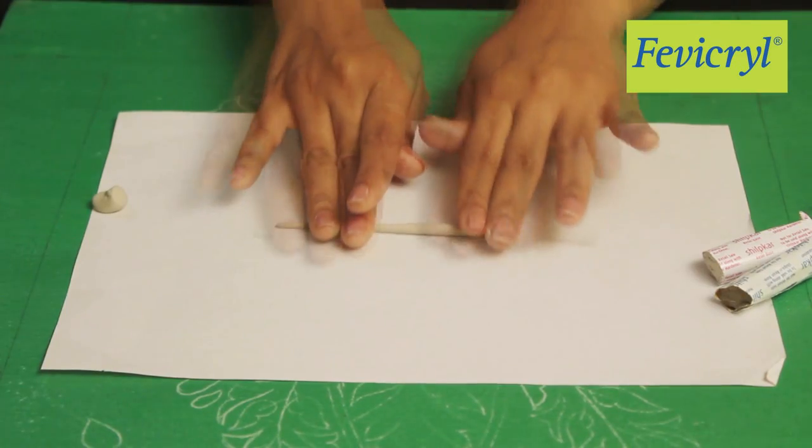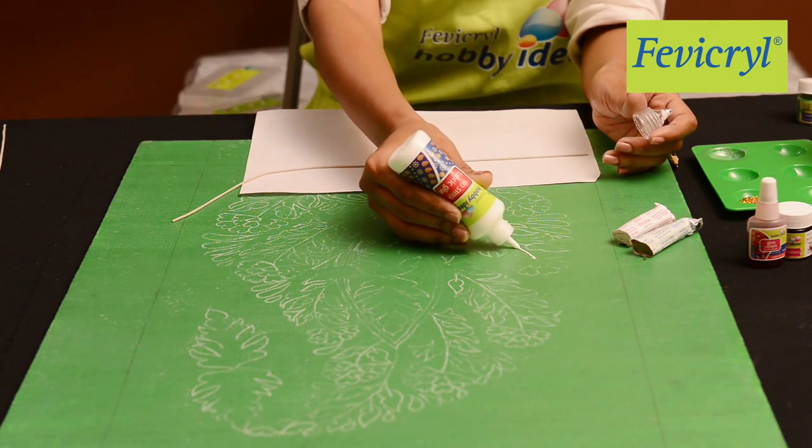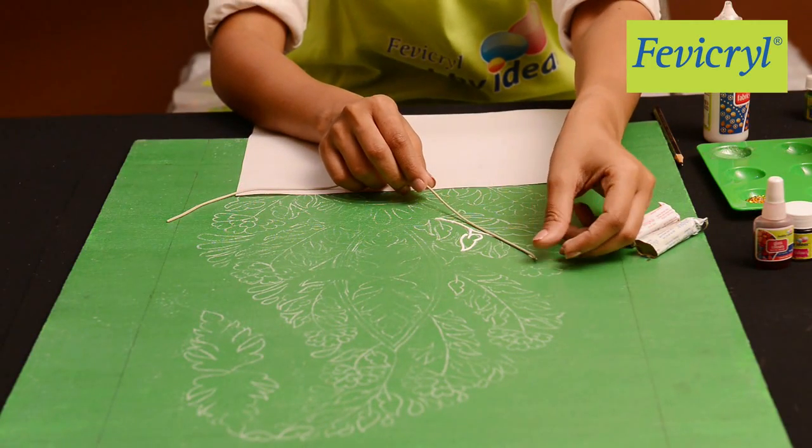Roll the dough into thin coils. Apply Fevicryl Hobby Ideas No Stitch Fabric Glue on the design and stick the thin rolled Shilp Card coils along the paisley outline.